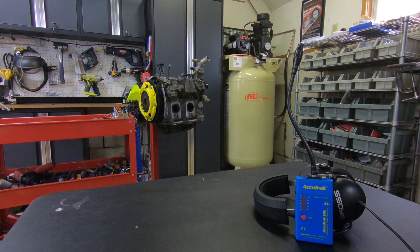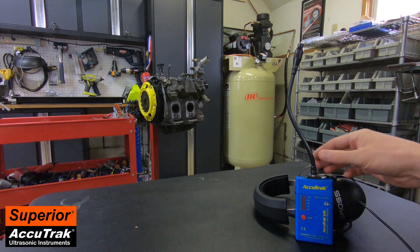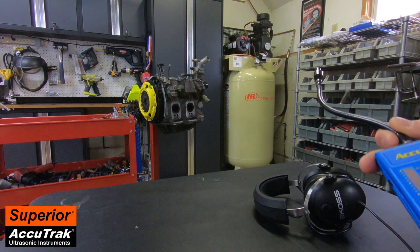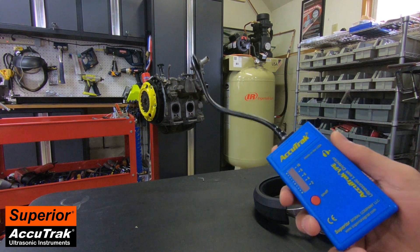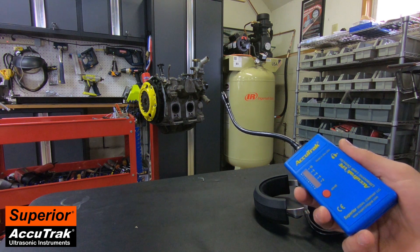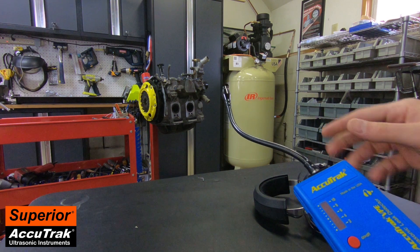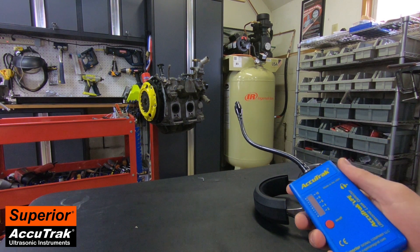Hey guys, Matt here with Superior Signal Company. I wanted to make a short video today showing how you can use an ultrasonic leak detector to find all of your shop air leaks, which is just one of the many applications that these instruments are able to do. If you're not familiar with the technology, basically an ultrasonic leak detector is a listening device — it allows you to hear the ultrasonic noise that a compressed gas leak makes and therefore pinpoint it, and you hear it right through a headset that you attach to the instrument.